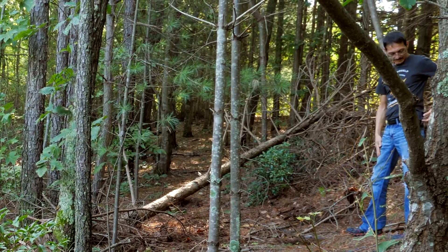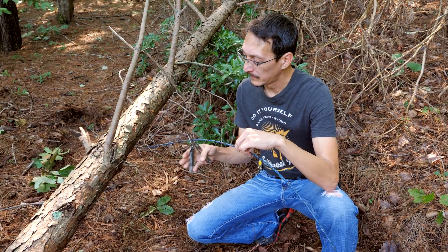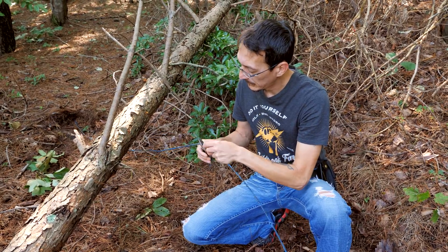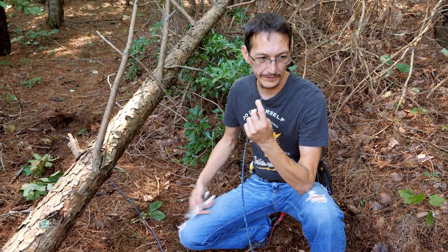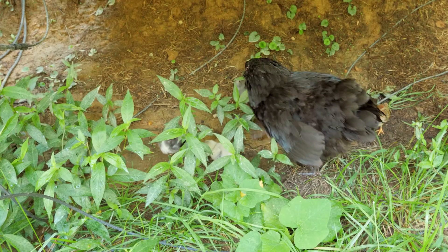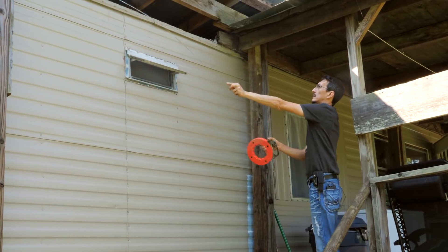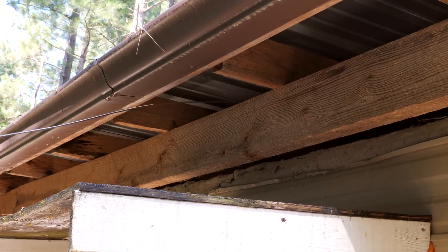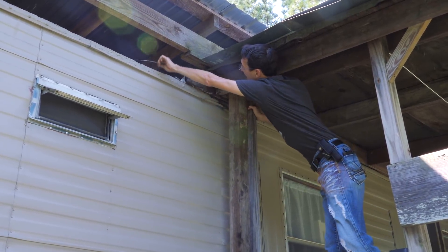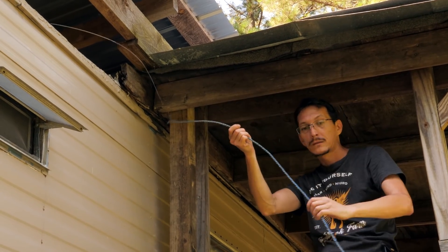That's about it. This is number 10 solid THHN copper wire. It should work fine. The problem is there are three conductors and I only need two, so I have to isolate one and not use it. Alright, let's go hook up some wire.